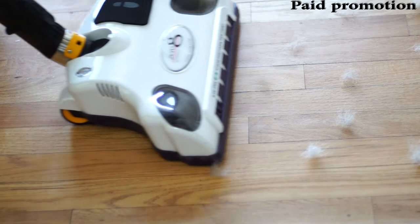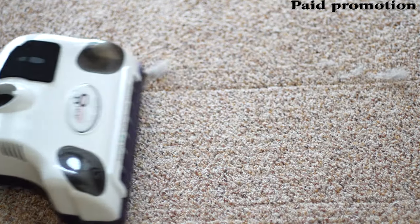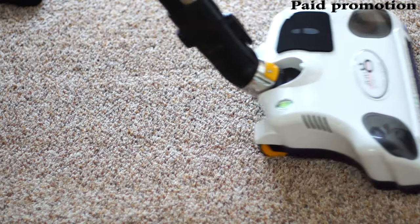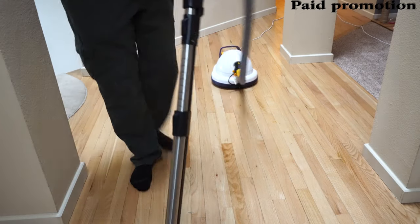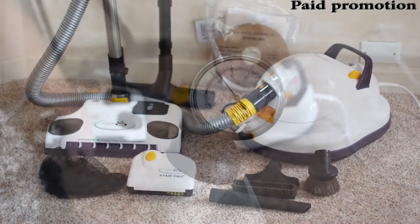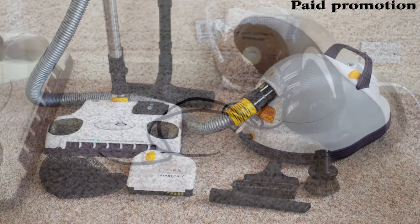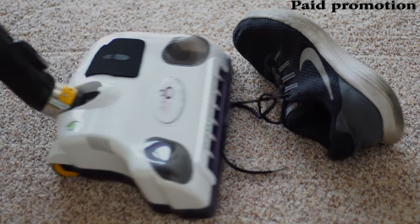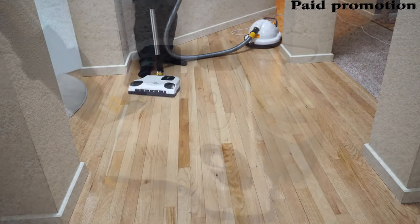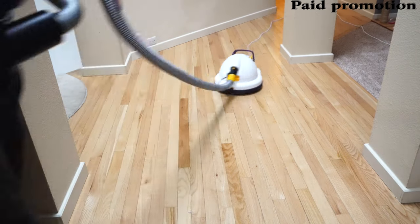Can your vacuum do this? Probably not — that's why you're watching this video. If you're looking for a straightforward, easy-to-use, and powerful vacuum cleaner, you should check out my video on the Zero-G. It's one of the best values on the market — very durable, glides effortlessly on a cushion of air. Check out my review in the card above.